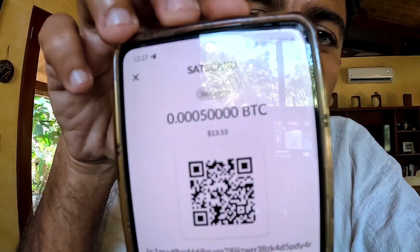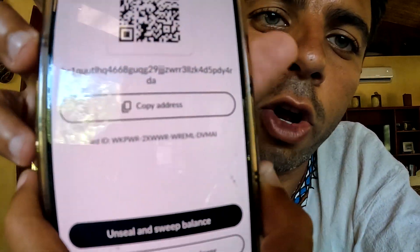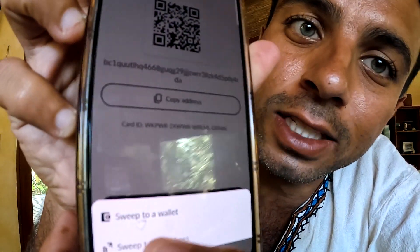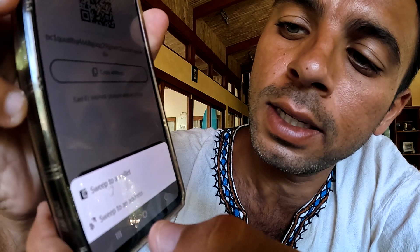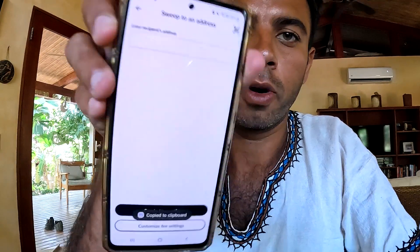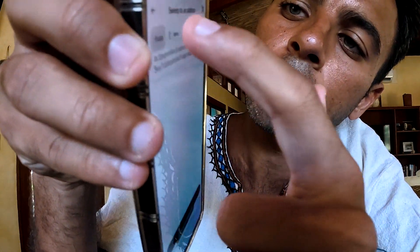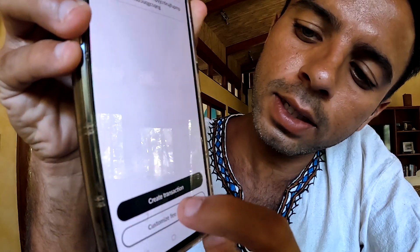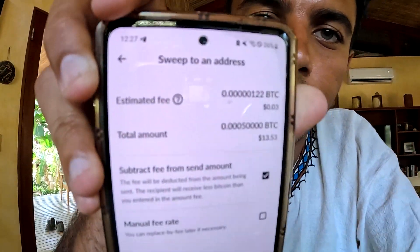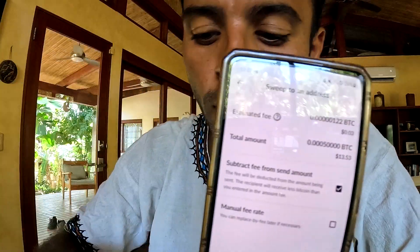It scanned and it now shows a balance of 50,000 sats. It gives you an option to unseal and sweep the balance. I'm going to click on 'Unseal and sweep the balance.' It asks: sweep to a wallet or sweep to an address? I'm going to click on sweep to an address. I have to put in my address, so I'm going back to my wallet to click receive and copy my address. I paste it, customize the fee, and it shows the estimated fees — everything you need to sweep your balance.